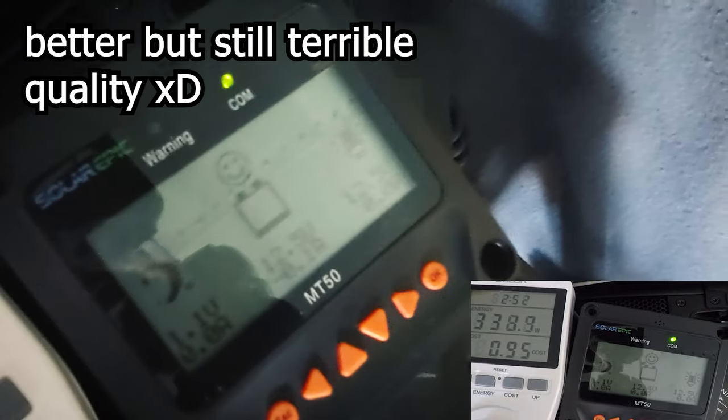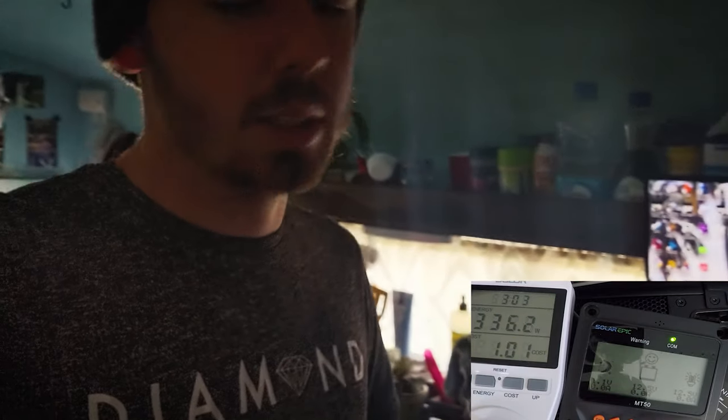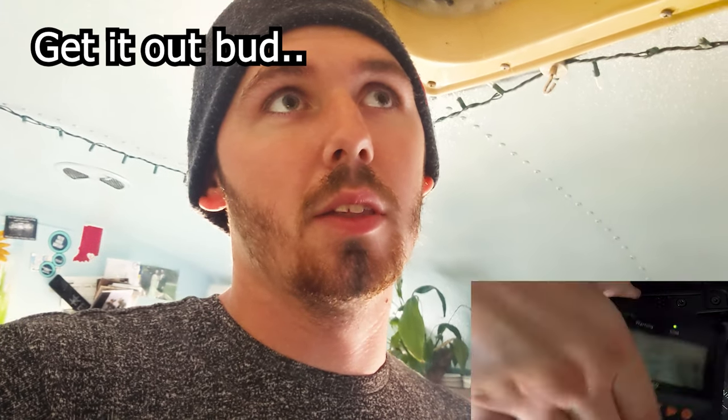It's now at 12.5 volts because there's not as much amp draw from the PC anymore. When it's under load it reads 12.3, so just to be safe I'd rather cut it off at 12.3 under load. We did get about four hours out of it, and honestly you could keep going — the batteries are not completely discharged; they're only at 50% even at 12.3 volts.